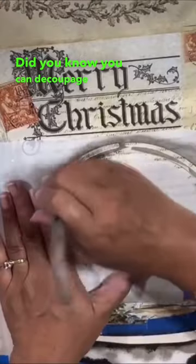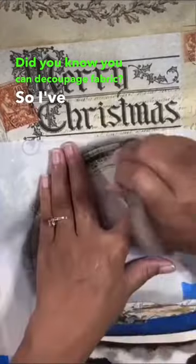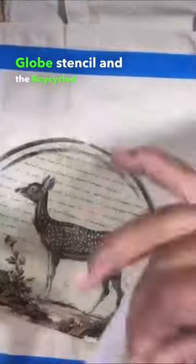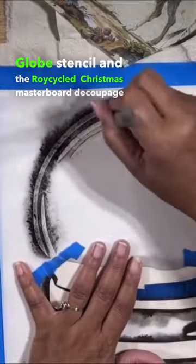Did you know you can decoupage fabric? I've started work on this super cute gift bag. I'm using the recycled globe stencil and the recycled Christmas Masterboard decoupage paper.